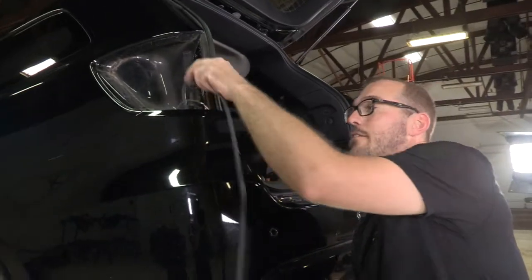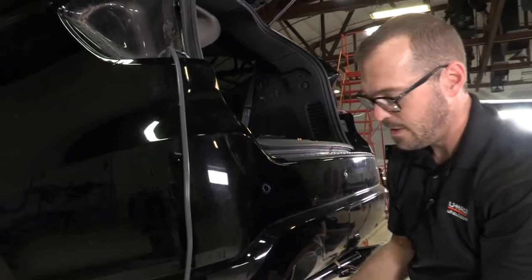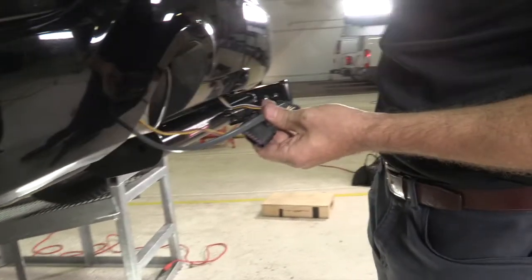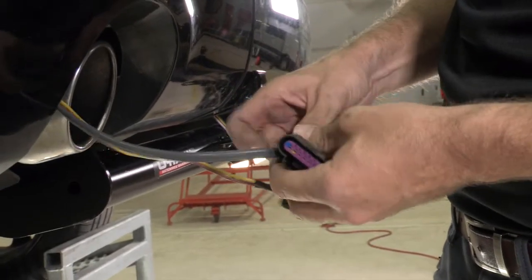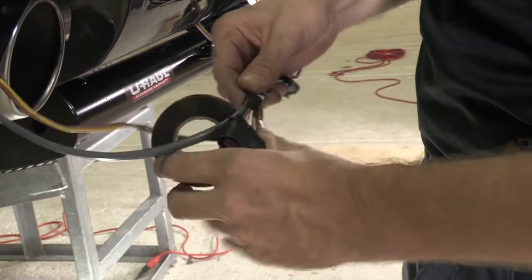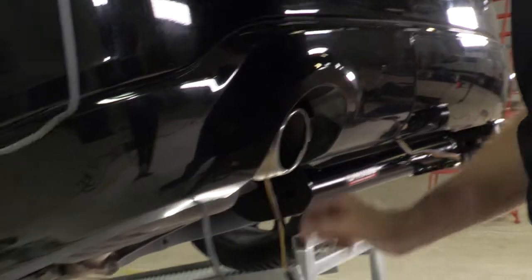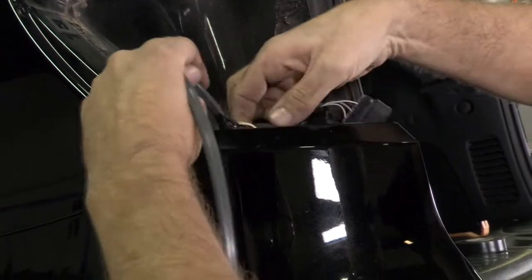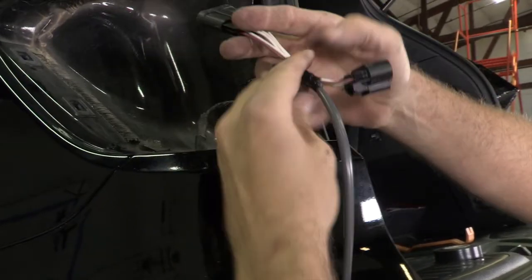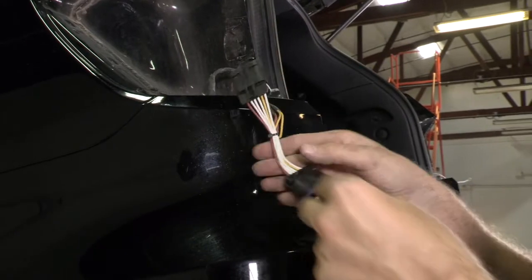Now that I've got my tail light removed on the driver's side, I've got a length of sturdy wire that I've cut as a fish wire. What I'm going to do is tape this temporarily to the harness that I want to bring up to the back of the tail light — this is just going to make it easier to bring that up right where I want it. Now I simply guide that wire — just like it sounds, you are fishing the wire right where you want it. Now we can remove our wire and our fish wire, and we'll begin connecting our leads.